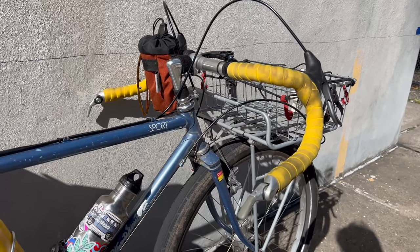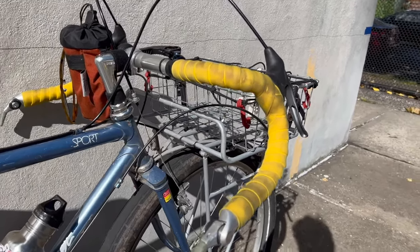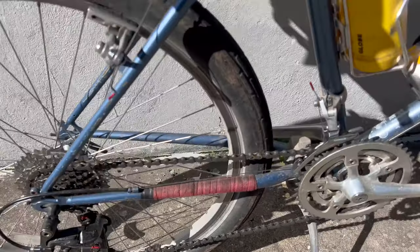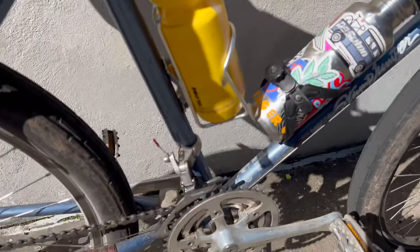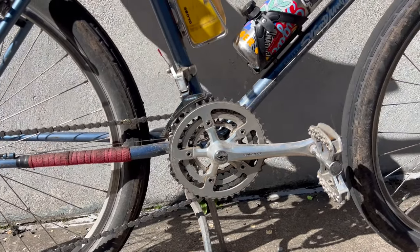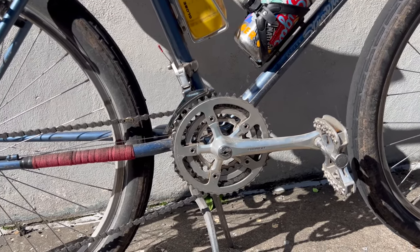We've got index shifting for the rear, so it's nice and accurate, as well as friction for the front — a bit of a mix, but overall it makes it super easy to shift. It's really well built together, so it shifts like a dream.